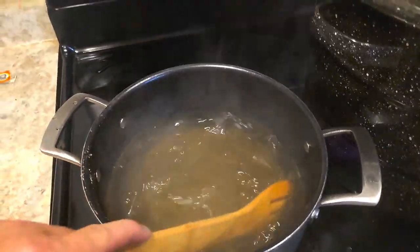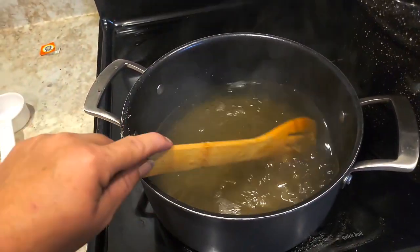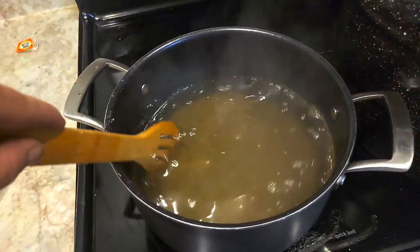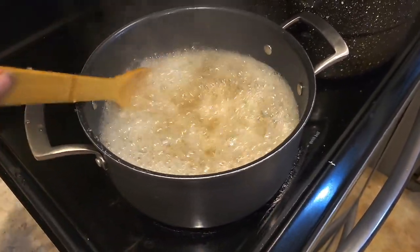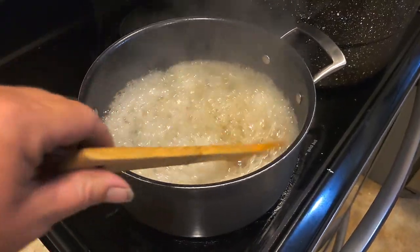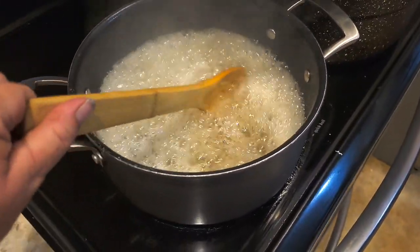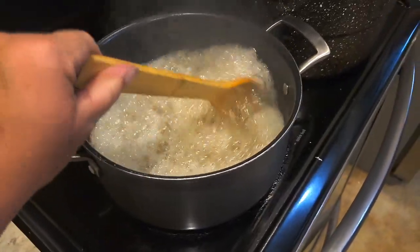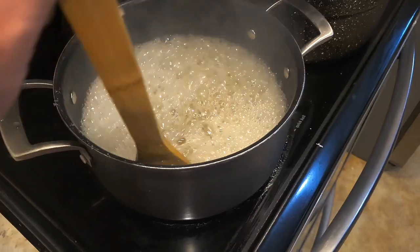Now we've got to wait for it to start boiling and then hit 220. This part is boring and time consuming. You can see we've got a good steady frothy boil going here. If it does get too foamy, just put a little smidge of butter in there and that helps control the foam level. It's not really on the directions, but that is a helpful hint.